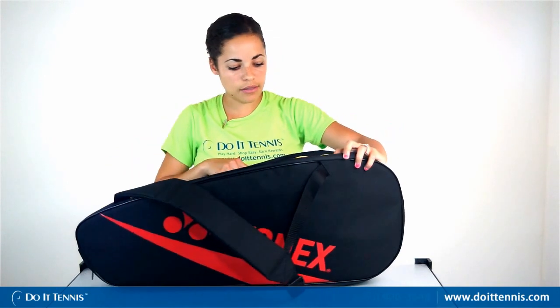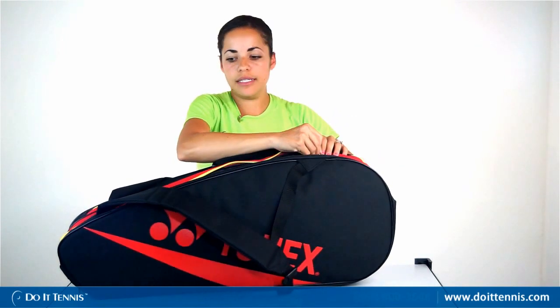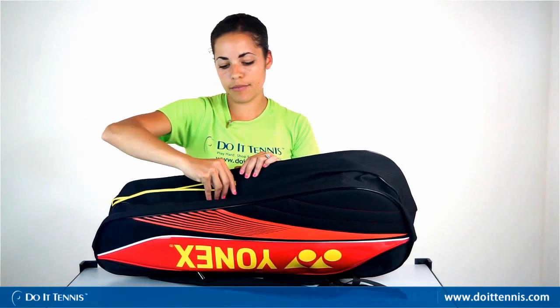This compartment is a little bigger because it also serves as the shoe tunnel. The shoe tunnel is accessed on the bottom of the bag — easy to find because it's got a yellow zipper. You can fit a pair of tennis shoes or whatever clothes you want to keep separate from the rest of the bag.